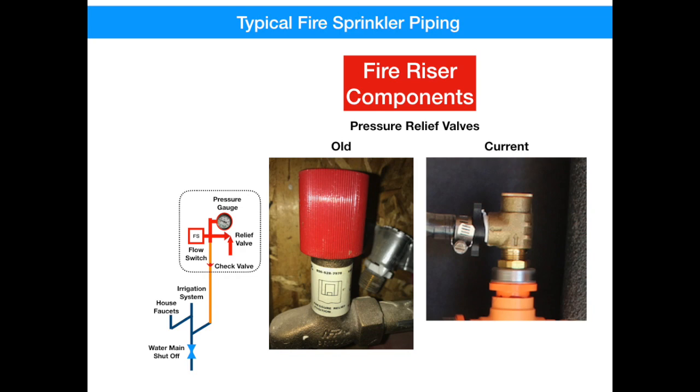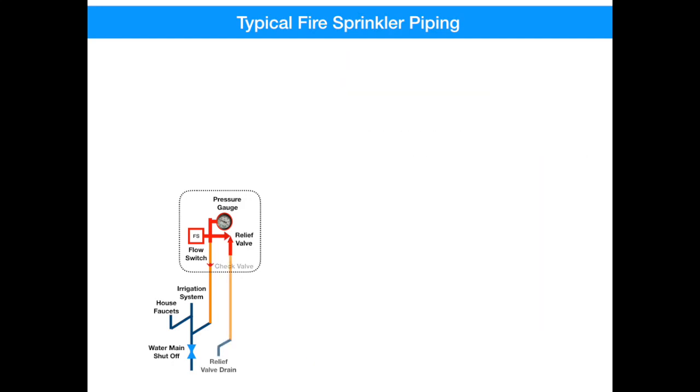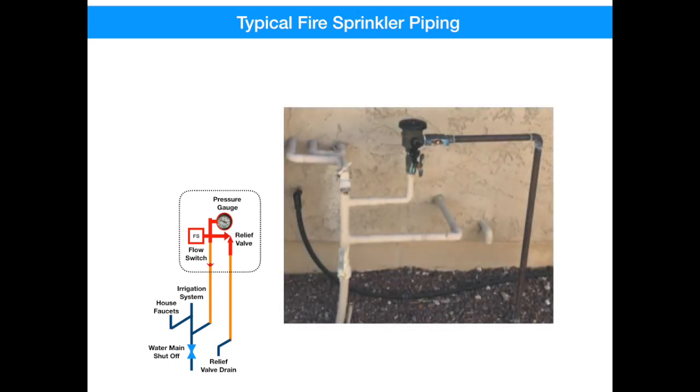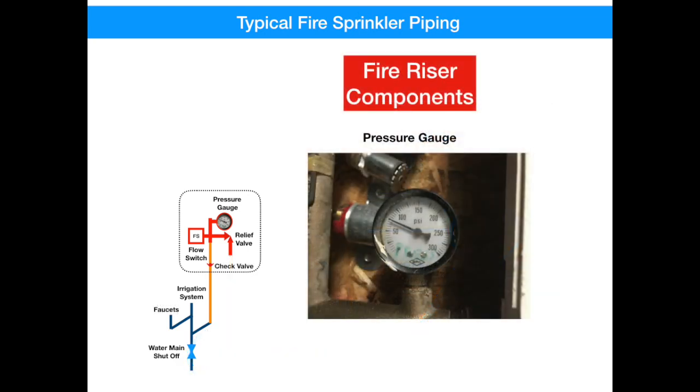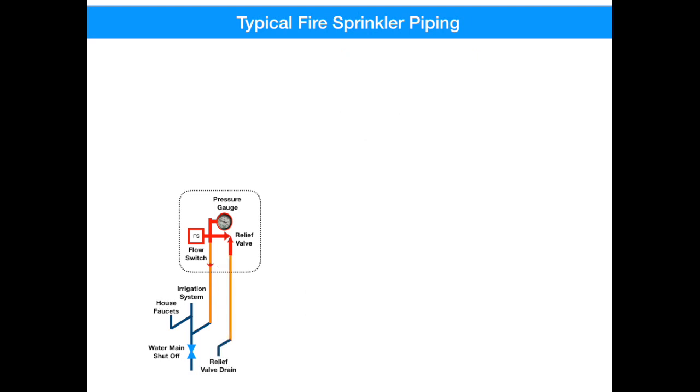The next component is a pressure relief valve — the one at your house may look different than these — but it protects the piping from overpressurization. Under normal conditions, a pressure relief valve would never operate, but if it did, you would see water dripping out of an open drain just on the outside of your wall. Lastly, there is a pressure gauge that initially was used during a hydrostatic test when the equipment was put into service, but you can see what the water pressure is on your sprinkler system. Now let's get back to our sketch.